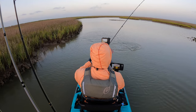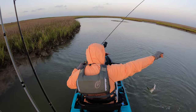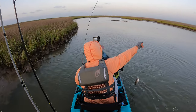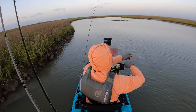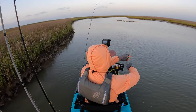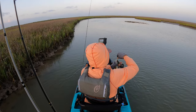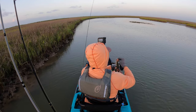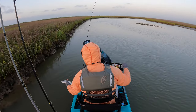It's a nice trout to start the day. There's a tail over here somewhere. I didn't see if it was a black drum, but my guess is it is — probably the same size as this right here. Pretty little trout.